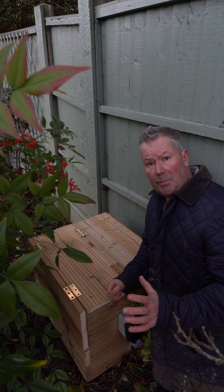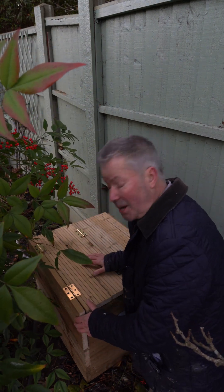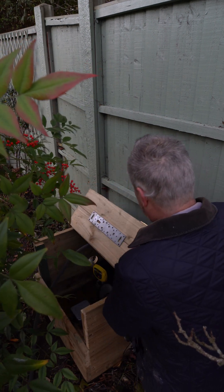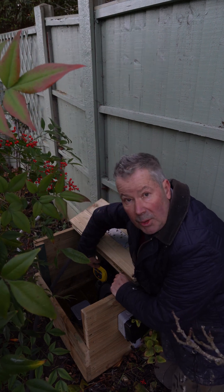Here's a close-up of the box tucked behind the bush. Power connection on the side, box made of decking, and the lid opens. Inside we have the pump, junction box, and the yellow controller at the top.